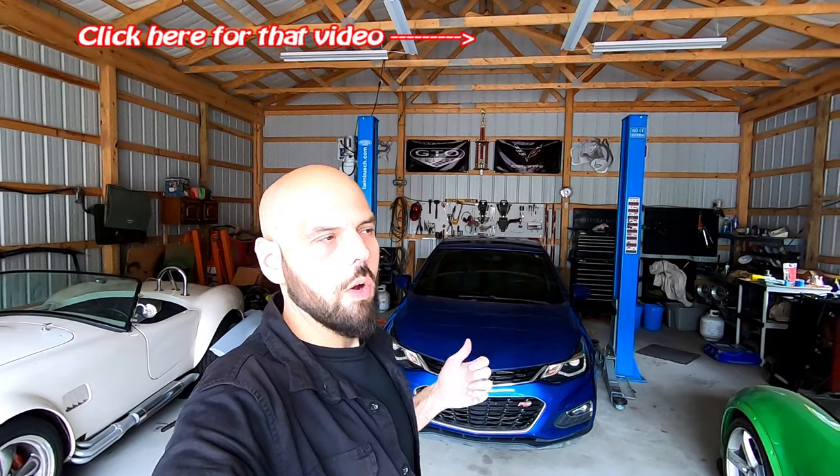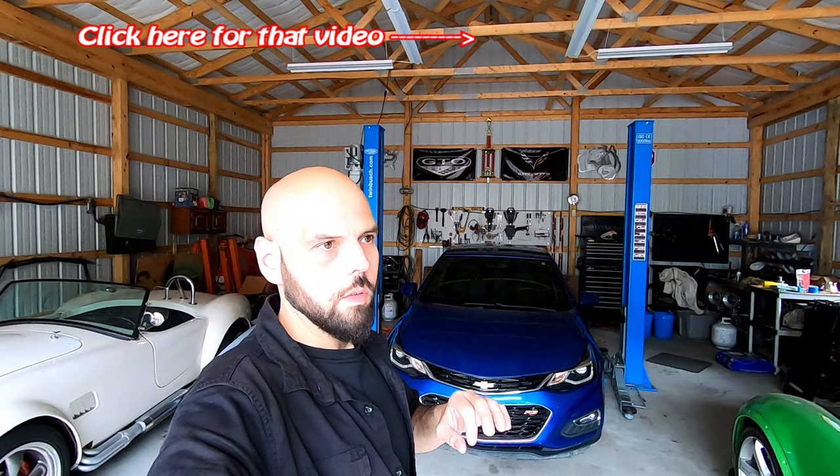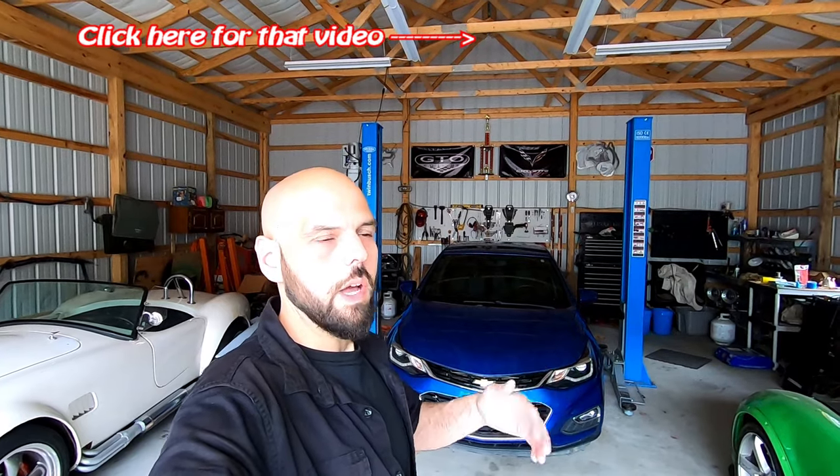In the previous video I installed a Mamba Tech wastegate and the car went from never really seeing about 16 pounds of boost to a max of 20, and on average like 16, 17 pounds of boost. In this video, which would basically be video number one of the next series of upgrades I'm doing to the car.